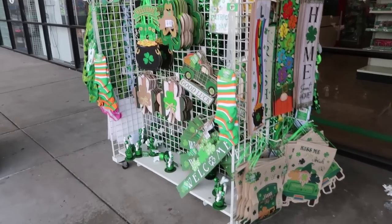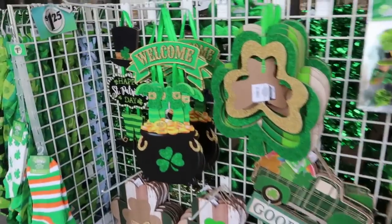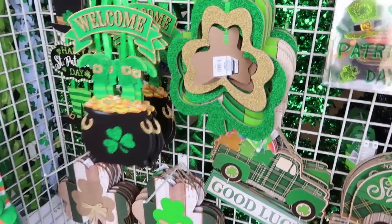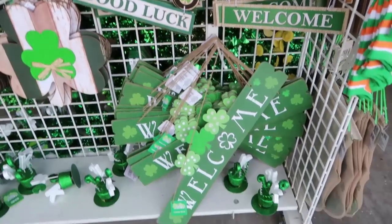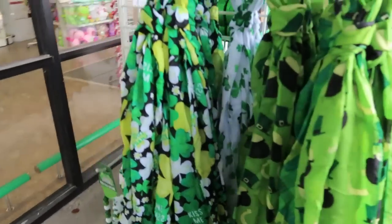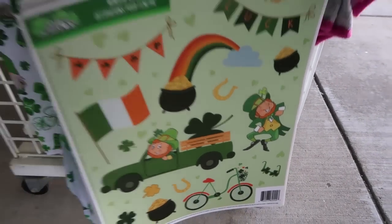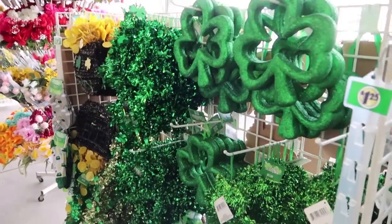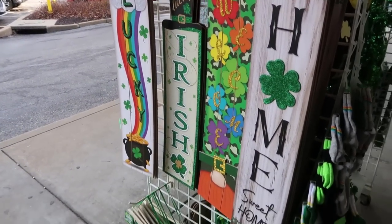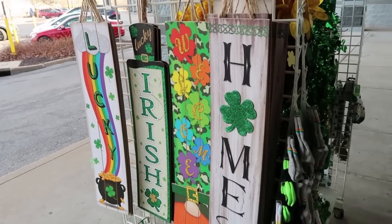They have St. Patrick's Day stuff. I don't personally do crafts for St. Patrick's Day, but I know a lot of you do. Look at how cute some of these signs are — all the adorable crafts you'd be able to make with all of this stuff. Some socks, a couple scarves, some window clings — that looks a little bit like the Lucky Charms guy. The one that caught my eye walking up was this pot of gold — so fun for these ones if you have Irish roots.